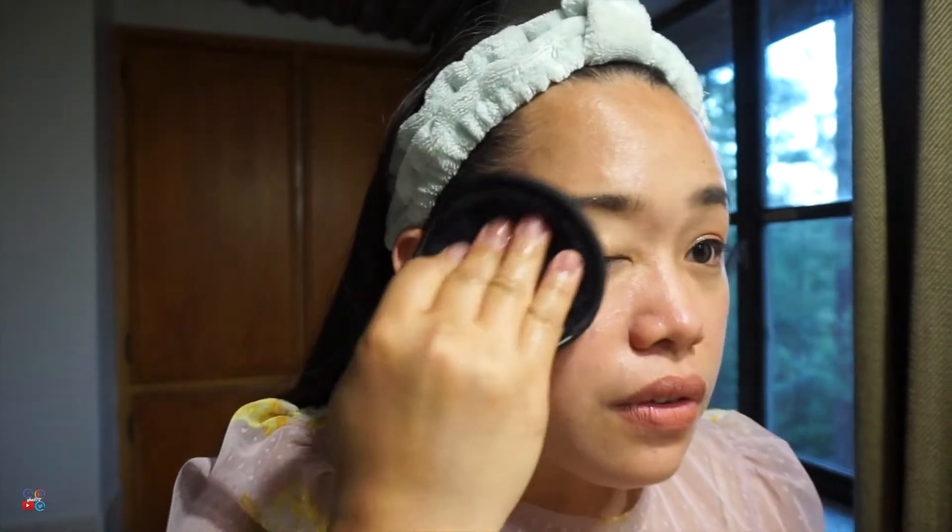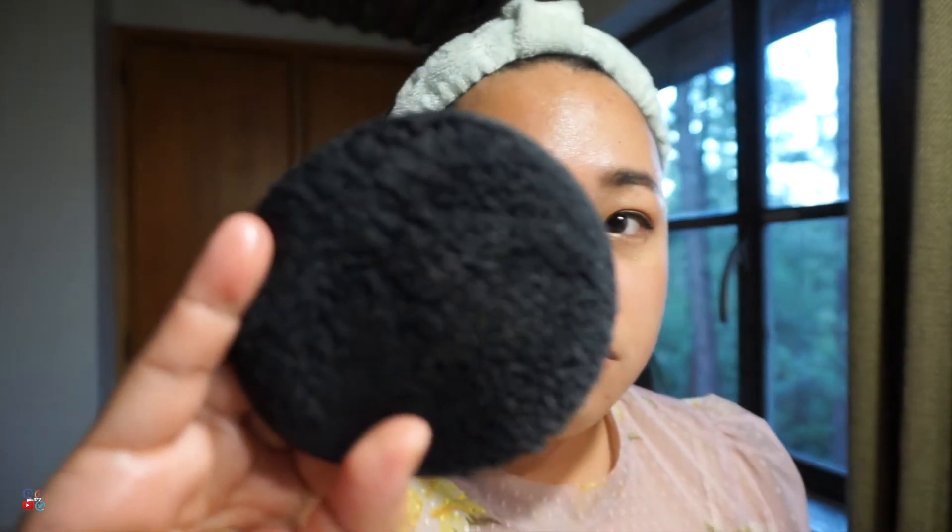I soaked it in water. If this works, I'll go right ahead and just use this instead of the regular makeup remover, because sometimes the chemicals in the makeup remover are really hard and painful whenever they get into my eyes. So let's see!